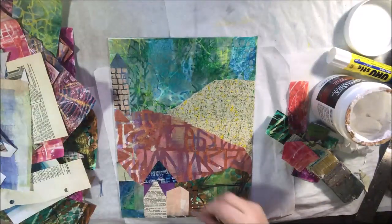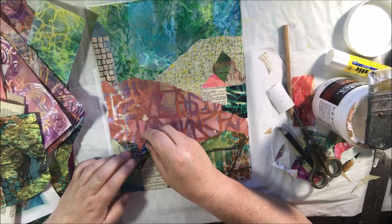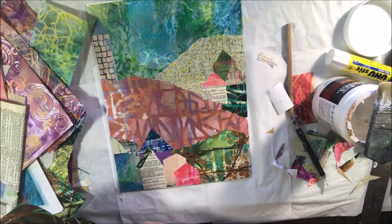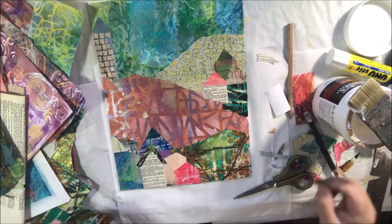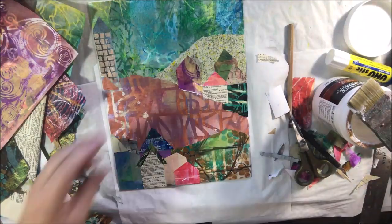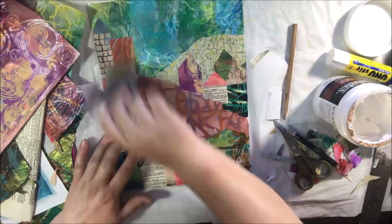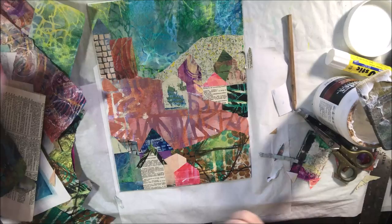I have my basic Liquitex matte gel medium — this is a thicker medium and it has a matte finish so it's not shiny when it dries, but it does dry clear. This is what I like to use for collage. I might try some heavy gel medium from Golden next time, just because a lot of people seem to like that, though it might not be that much different. I definitely don't want something fluid. I use fluid medium occasionally for very thin tissue-like papers, and for everything else I use the gel format because it sticks in place and I can put some on the front, some on the back, then stick it down and smooth it out easily.